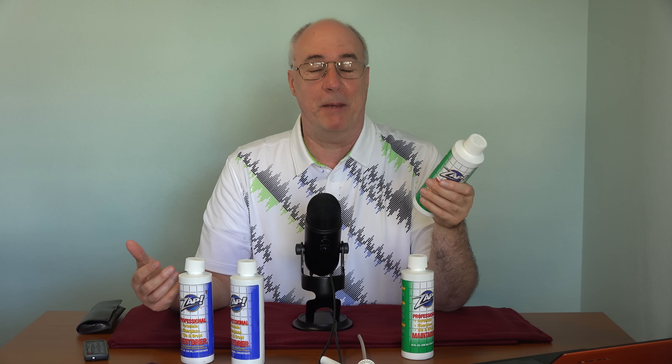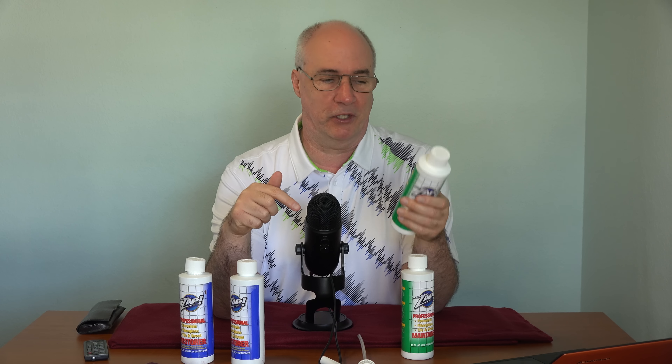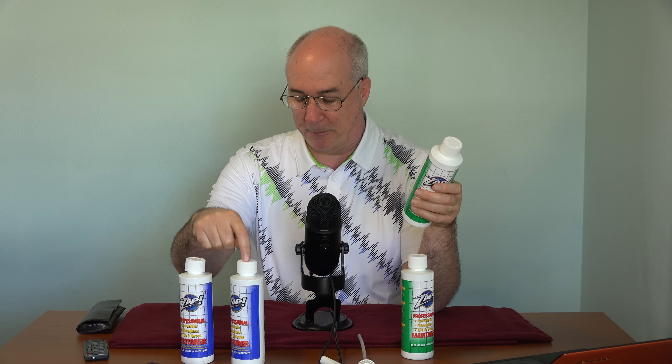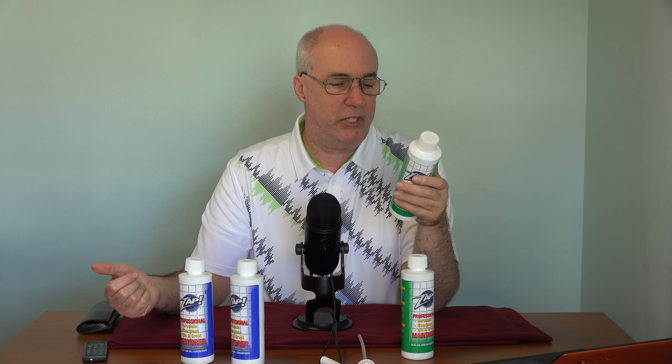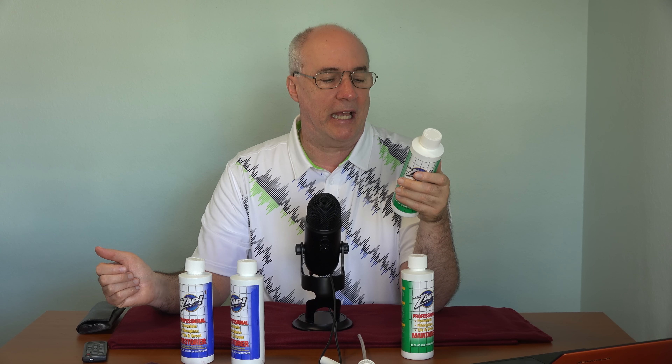What was missing from the package — unless maybe it was dissolved by the leak from this bottle — is instructions. So you just have to go by what's on the back of the bottle, and they do say different things. The Maintainer says to spray it on and leave it for 10 minutes and then wipe it off. The Pro Restorer says to leave it on for one or two minutes and scrub it off. So I don't know if the difference is in the chemical, or if the difference is mainly whether you wipe or whether you scrub. And Zap says it works on porcelain, ceramic tiles, shower doors, sinks, bathtubs, white grout and caulk, toilet bowls, fiberglass, and acrylics.